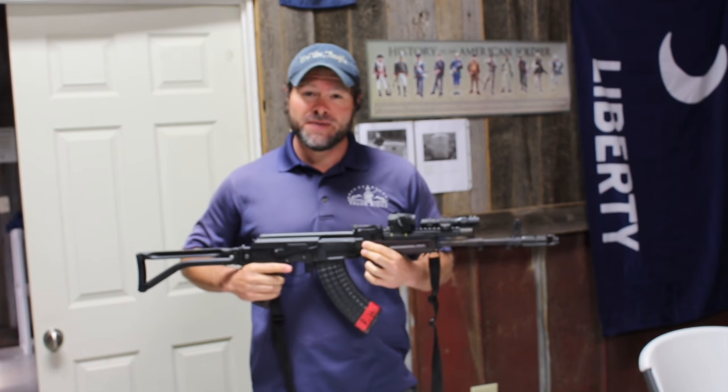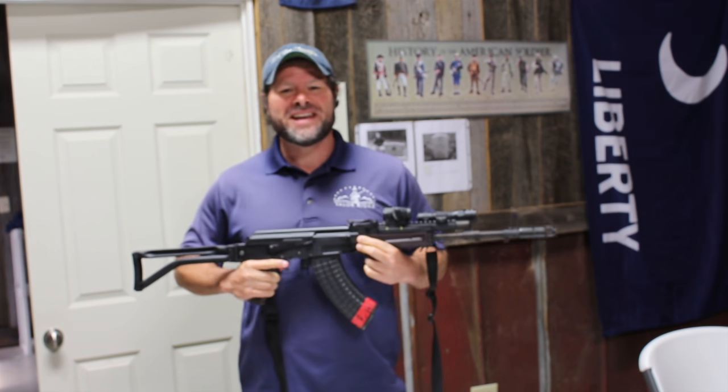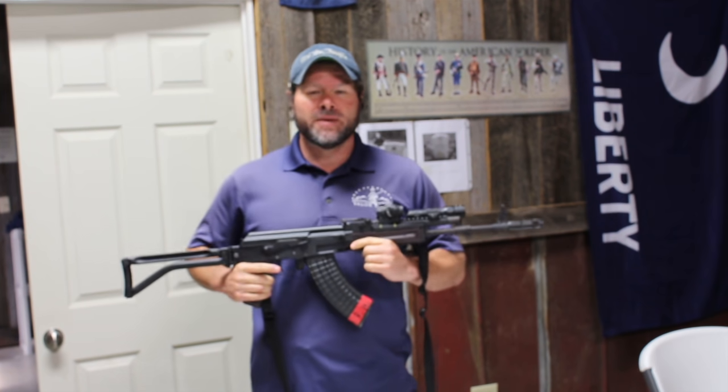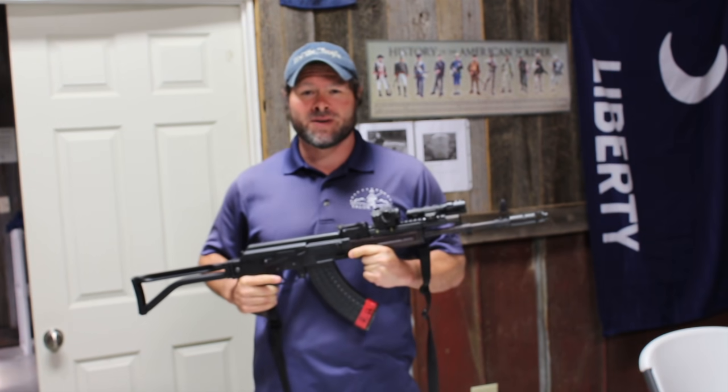Hey everyone, Fred Enix with Valoridge. In this video, I'm going to show you my latest AK setup. For those of you that are AK aficionados, you'll like this, or if you're in the market for your first rifle, we can also get you squared away on what to do and how to set your gun up. Let's go ahead and get started.